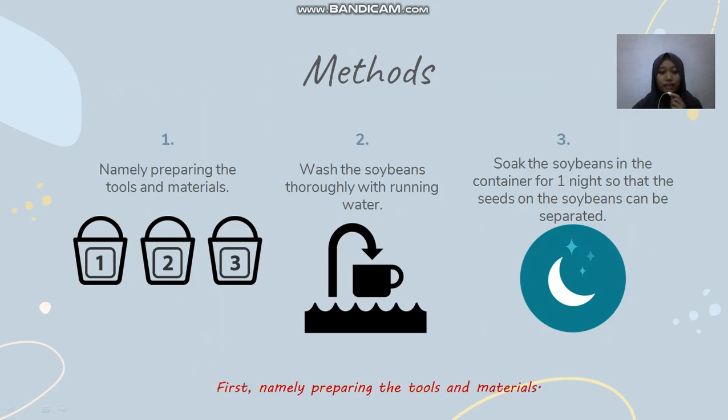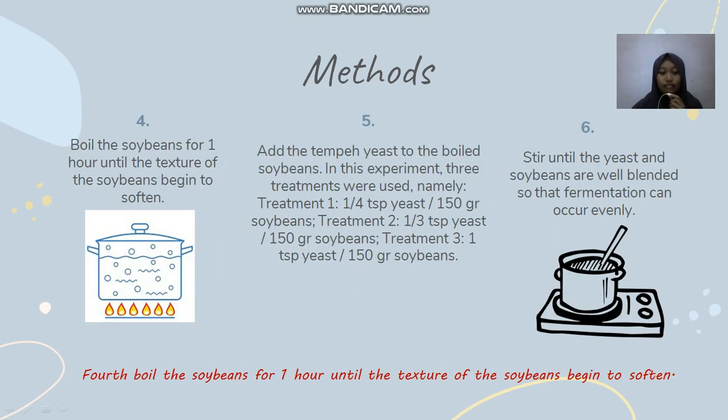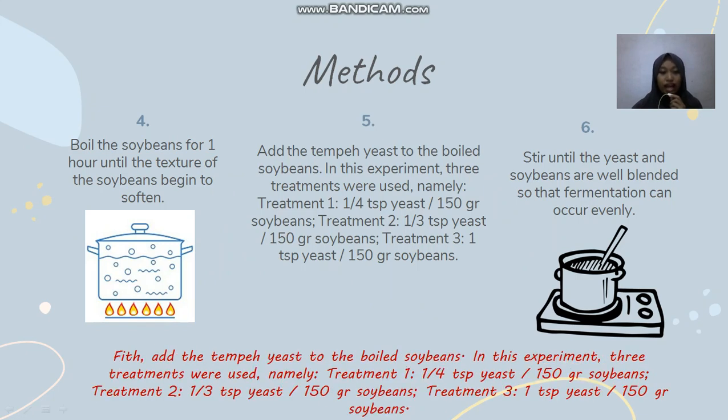Methods. First, prepare the tools and materials. Second, wash the soybeans thoroughly with running water. Third, soak the soybeans in a container for one night so that the seed coat can be separated. Fourth, boil the soybeans for one hour until the texture begins to soften. Fifth, add the tempeh yeast to the boiled soybeans. In this experiment, three treatments were used: Treatment one — a quarter spoon of yeast per 150g of soybean.